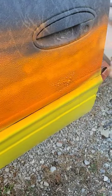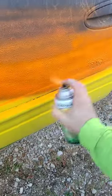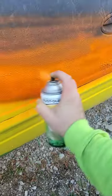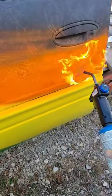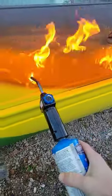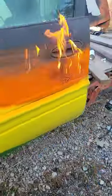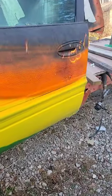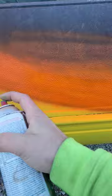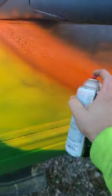I'm going to show you how to put paint on in that temperature without going to a professional. Once you've got your paint on, take your torch. Let it cook. Once the fire goes out, take your paint and paint over it. The paint's literally baked on.